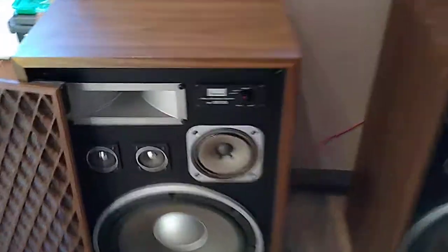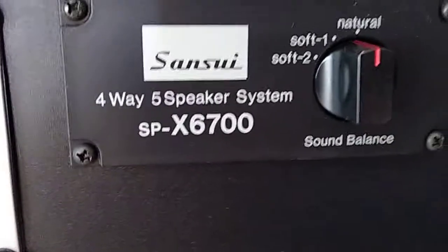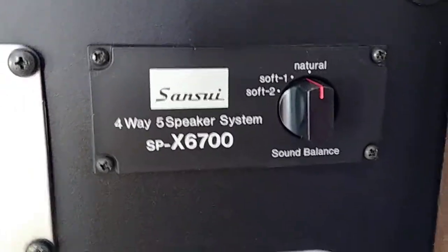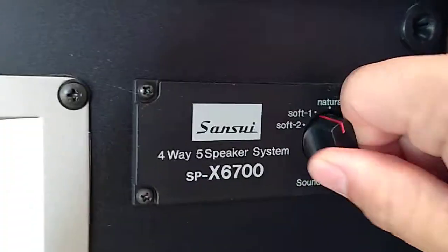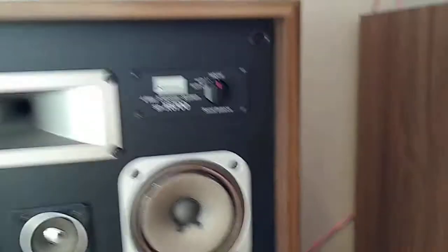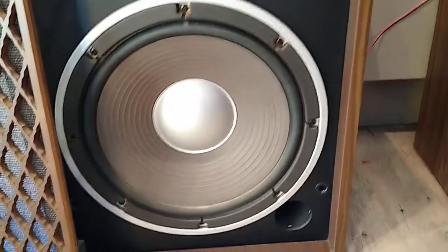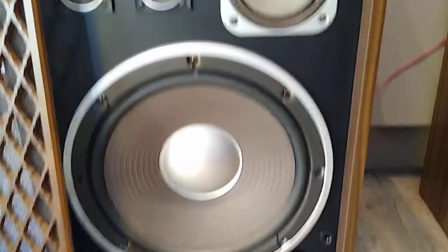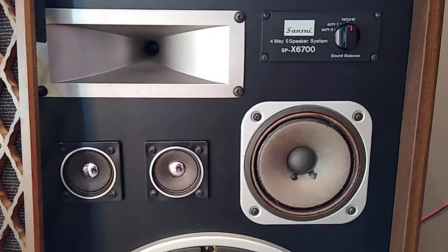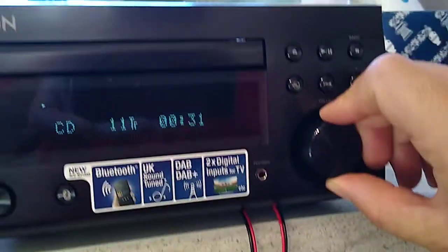Here I am with the Sansui 4-Way 5 speaker system SPX6700. We've got a switchable sound setting here — I'm just leaving that on natural. 13 inch main woofer, as well as your mids and your tops. We're just going to play one of the greatest rock tracks ever made and have a listen.